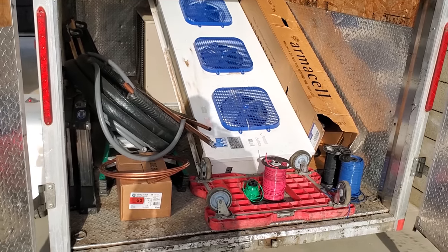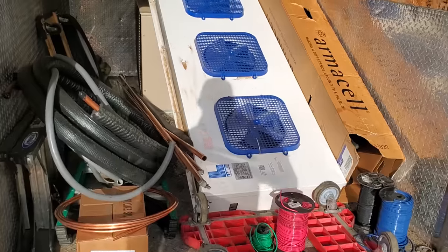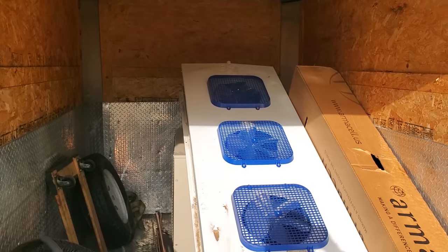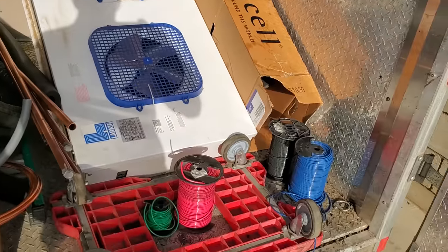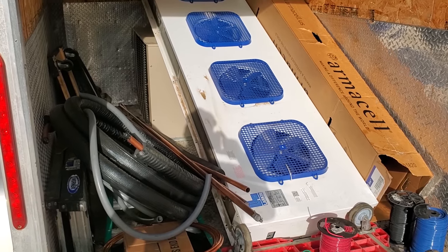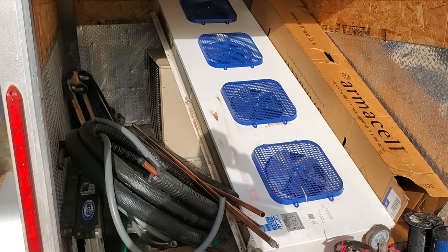Got my trailer maxed out with all the pipe that I need. Got some drain lines, some 7/8 inch refrigeration line, 3/8 inch. Electrical conduit, 10 gauge wire, a little bit of everything. The only thing I don't think I have enough of is 448A, so we'll probably have to get some tomorrow.